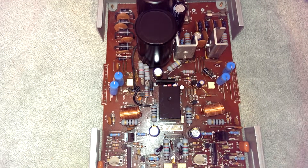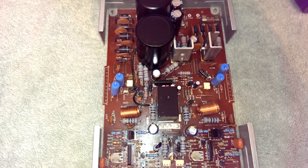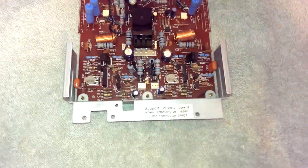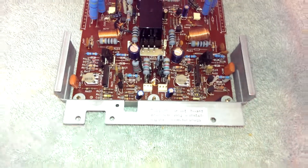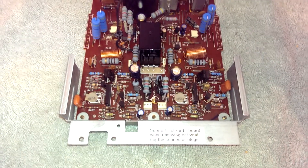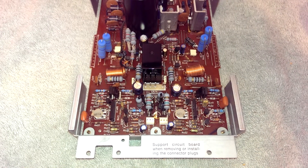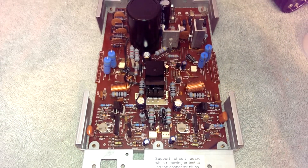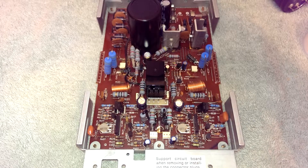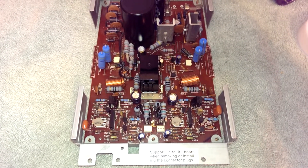So they did something strange — I'll make it work. "Support the circuit board when removing or installing the connector plugs." That's about all there is for the circuit analysis on this guy. It is weird. It is still, though, fairly good, if not a little bit squirrely.